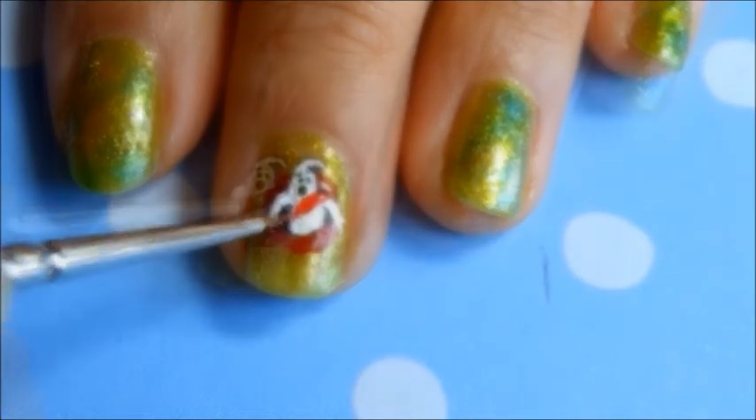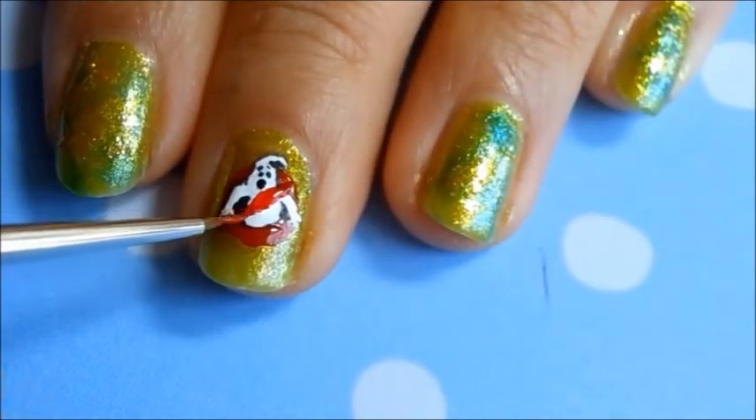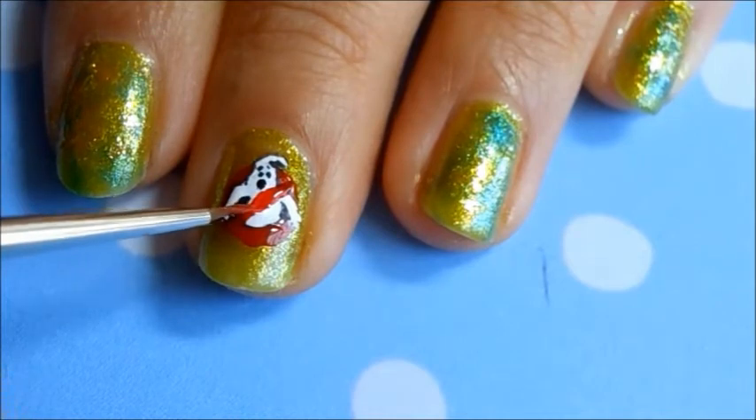Here I'm using the same red nail polish that I used in the beginning to draw the strike across the ghost's torso.